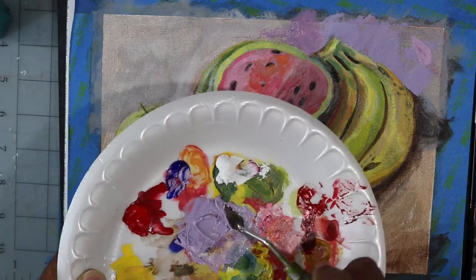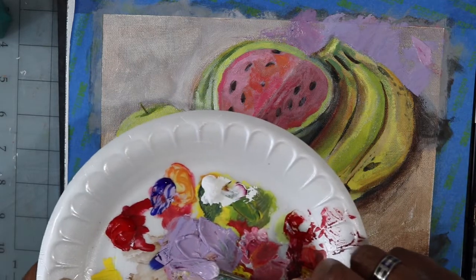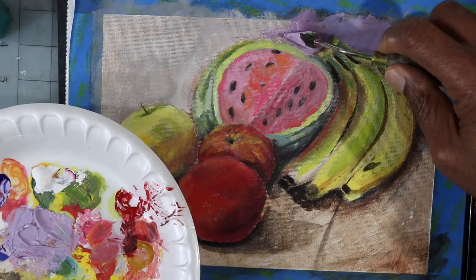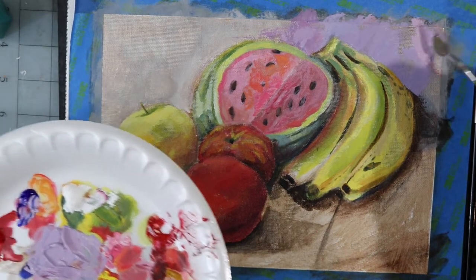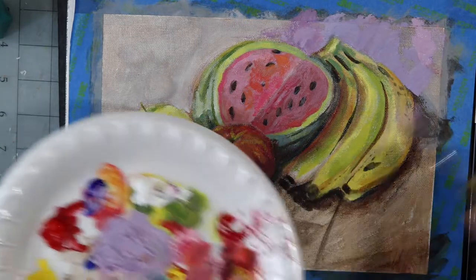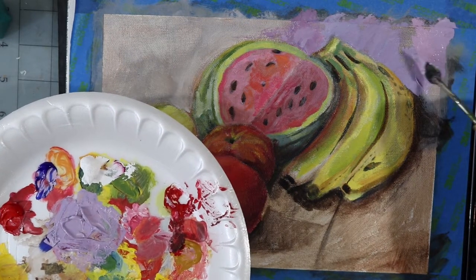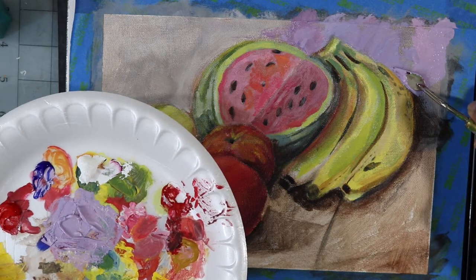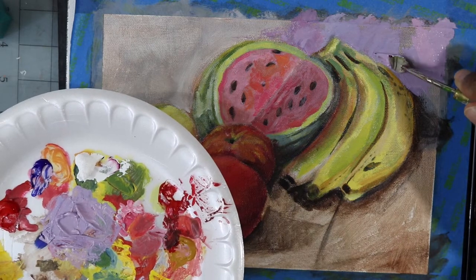I need to mix enough paint, trying to mix enough so that I don't have to stop and mix. I found what I want — just a little more. I'm just laying this in with the palette knife.